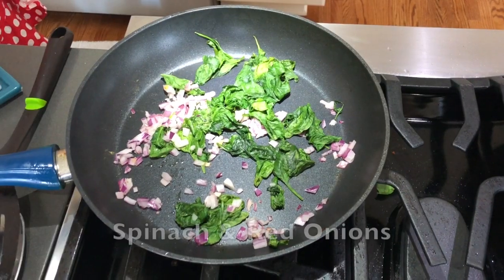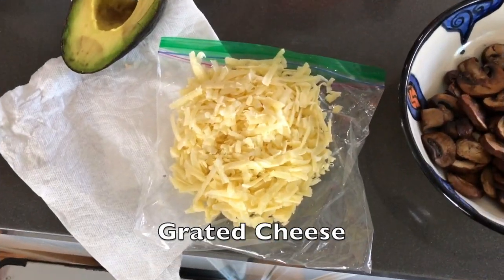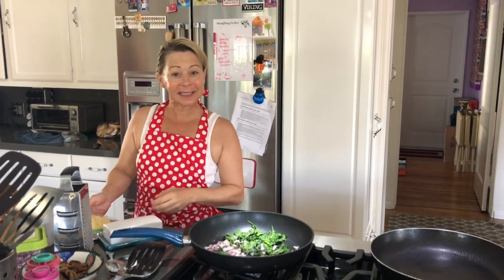The things we're going to put in it are spinach and onion, some mushrooms, and some grated cheese. It's going to be really delicious.